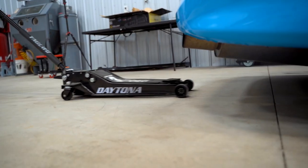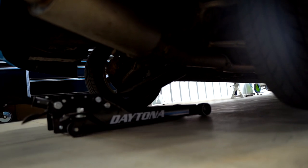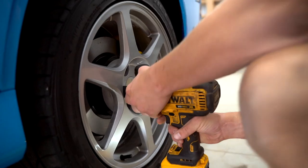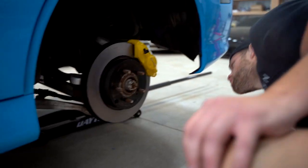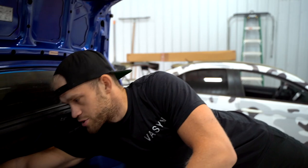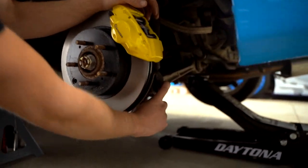We got the wheel off. For the rear, there are two upper strut nuts up top, both 14-millimeter, and then one lower strut mount down below — that's it.